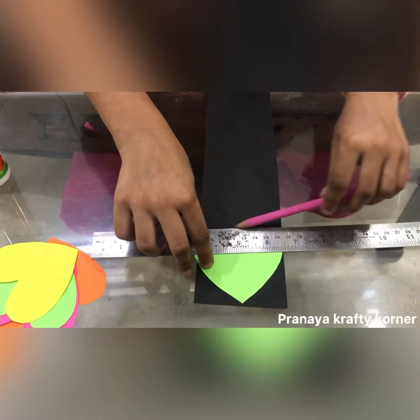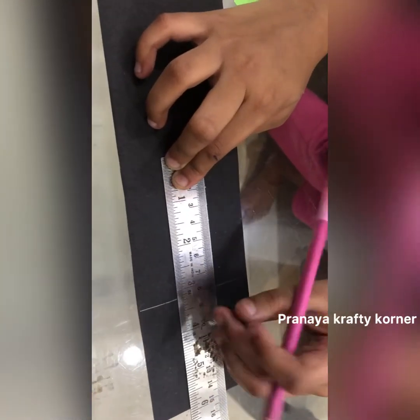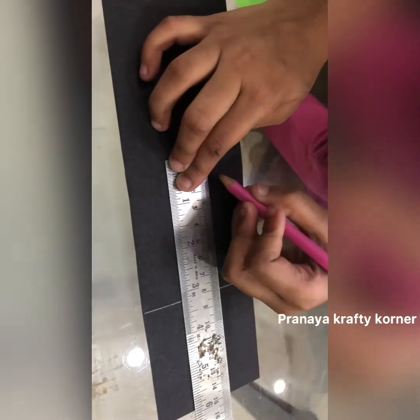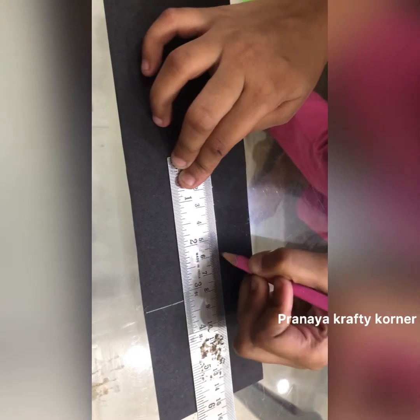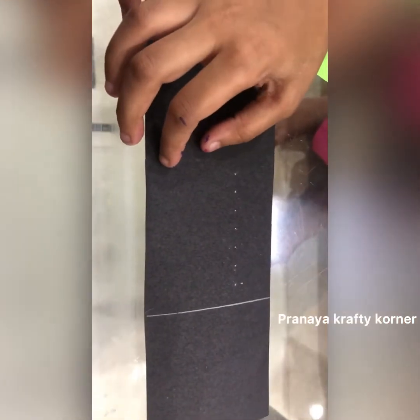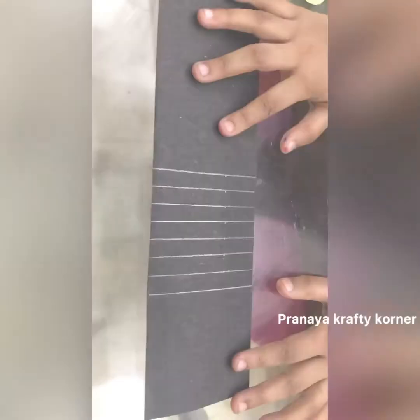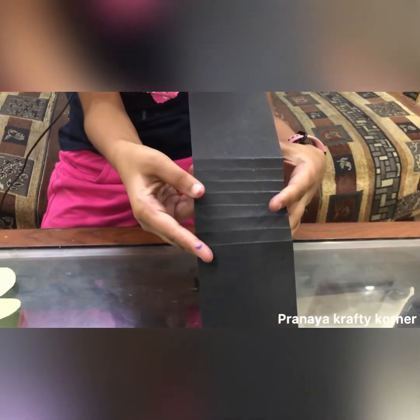And draw a line. I'll take my scale, take one centimeter, and draw seven dots. My dots are ready — now I'll draw my lines. I've drawn my eight lines, and now I'll start folding my lines.